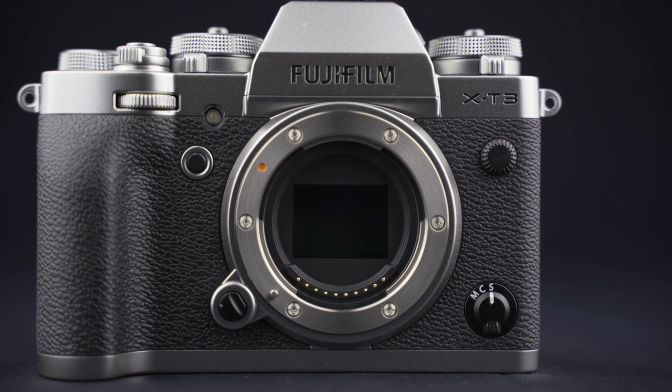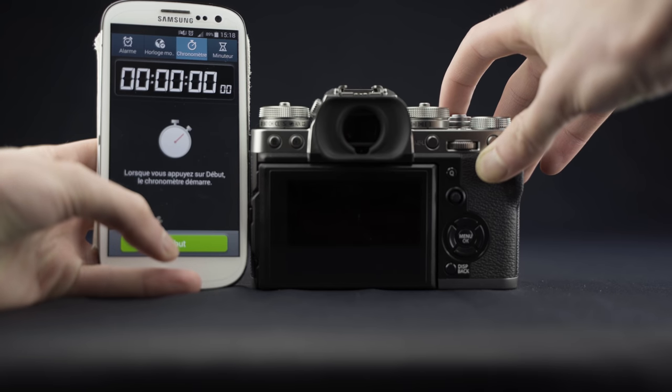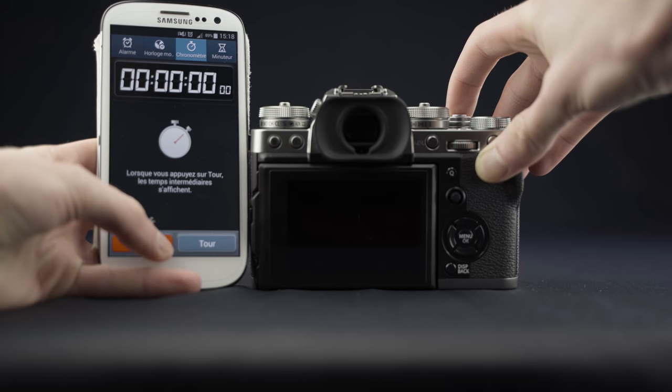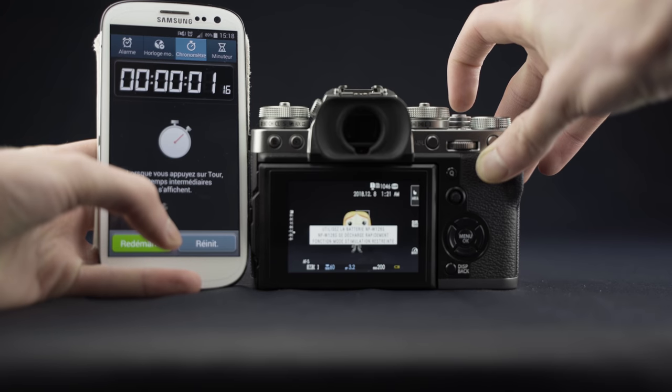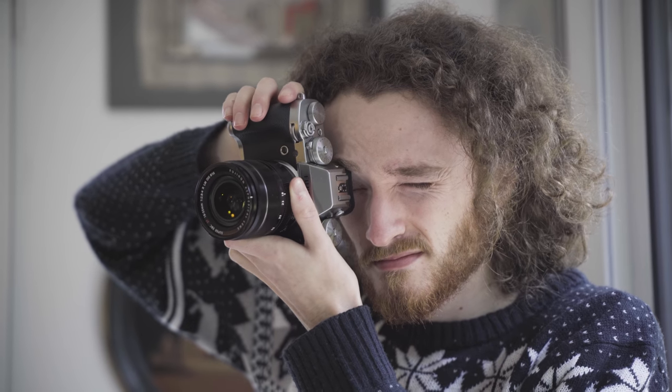Ce nouveau processeur a notamment été travaillé pour améliorer les performances de suivi sur des sujets en mouvement. Côté vitesse de mise sous tension, le Fujifilm X-T3 a été enregistré à environ 1,16 secondes en prenant bien en compte le moment où les displays apparaissent à l'écran, ce qui est dans la moyenne assez rapide. On va maintenant attaquer les performances et on commence par l'autofocus.